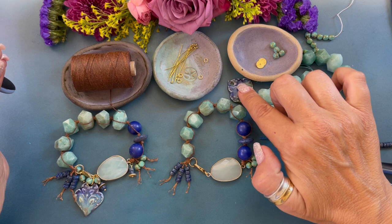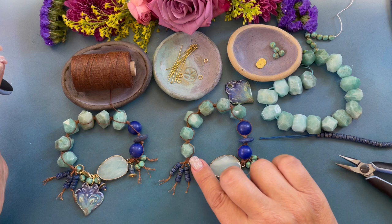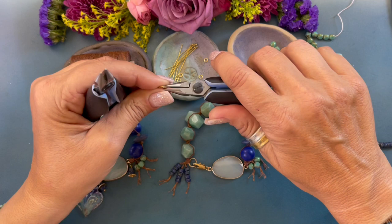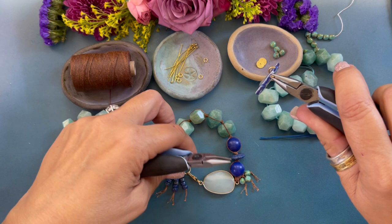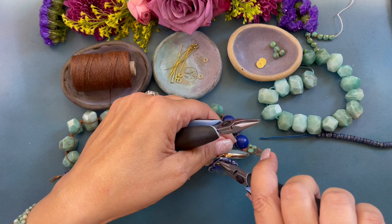Now I'm going to add the ceramic pendant. If you like the look of the bracelet at this point you can stop, because it looks fabulous — but I love charms and dangles, it's kind of my thing. So I'm just going to open this eight millimeter jump ring and attach it, then come right to the jump ring on the lobster clasp and close that jump ring.